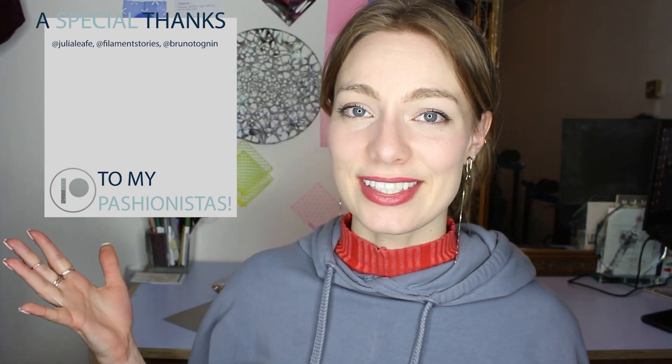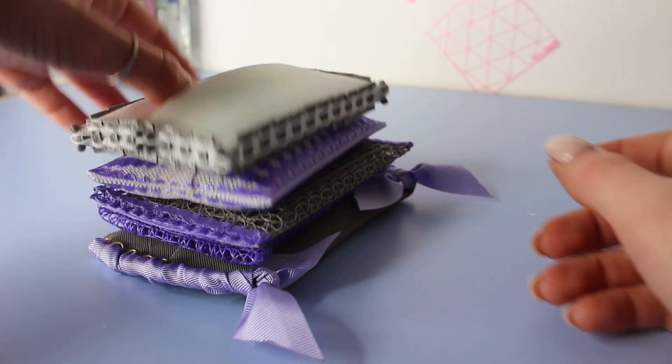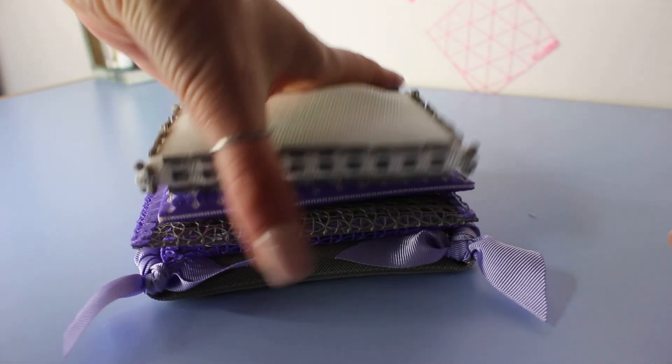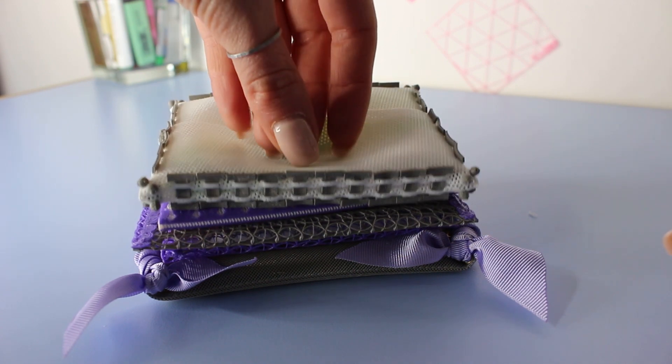That's it, thanks for watching! If you found this helpful with your own project, please consider liking and subscribing. As a last note, for each of these designs I've used different 3D printing techniques — I'm not going over them in this video, but if you've seen anything where you're wondering how I did that, let me know in the comments and I can make a separate video for any of the techniques used. See you later!